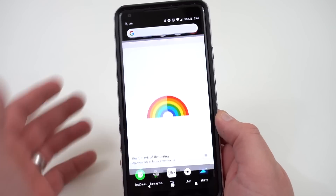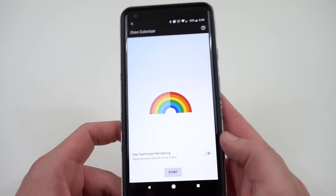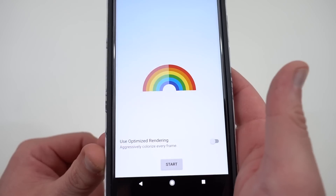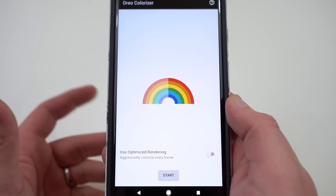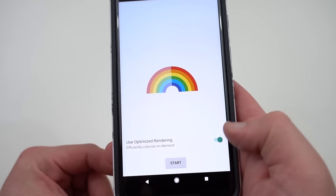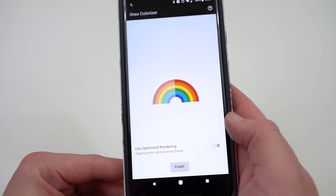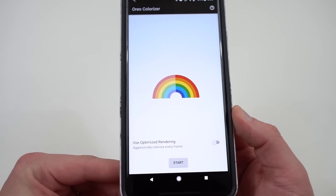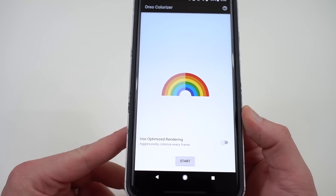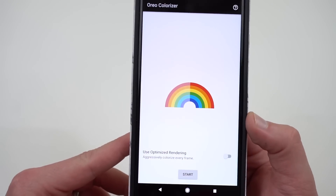You're going to have to enable unknown sources to install it. When you open it, it's really easy to use the app. You either start or stop the process at the bottom. You've got two options: you can either use optimized rendering, which is on by default when you install version 1.1 of the app — it only optimizes using an overlay on an app-per-app basis, only when it's needed. Or you can turn that off and use aggressive colorization, which processes every single frame. It looks a little smoother, but it also degrades your performance and battery life, and sometimes you see some dropped frames.